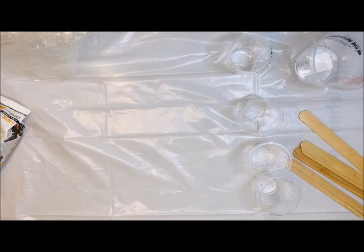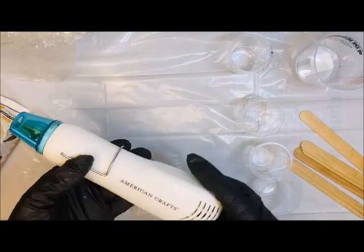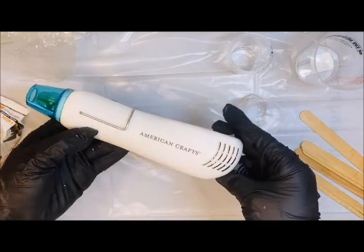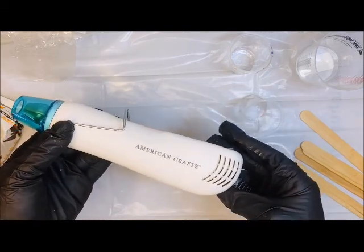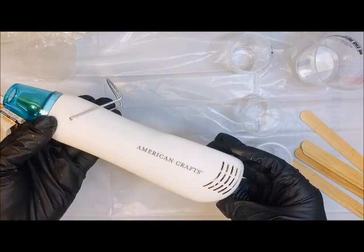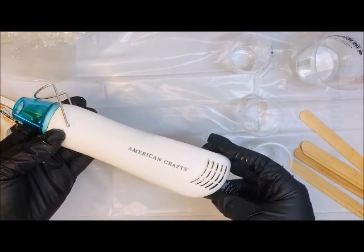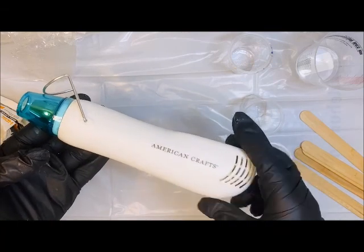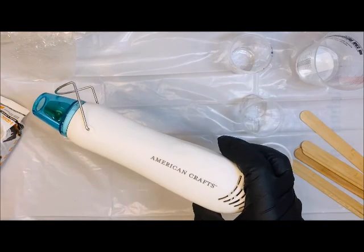Another thing I find very important: make sure you are keeping your hair pulled up if you have any long hair, and make sure you're in a well-ventilated area. Resin does have a very strong smell, especially if you are using a heat gun, which I highly recommend. This heat gun is going to help pop any of those little pesky bubbles in the resin and also help you move your resin a little bit.